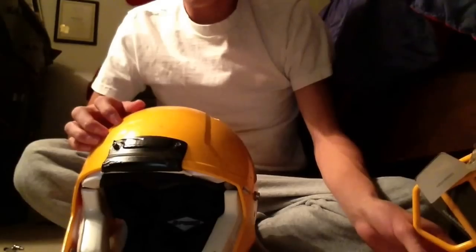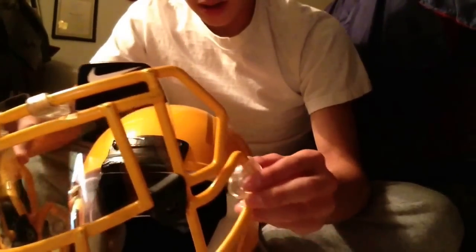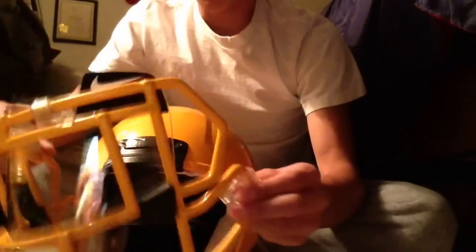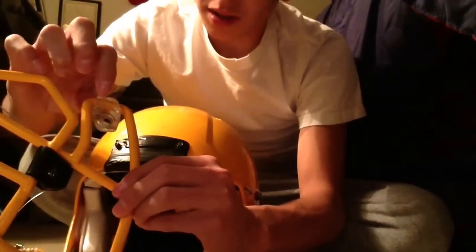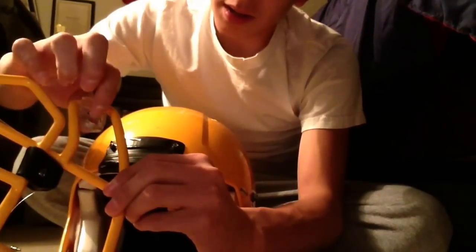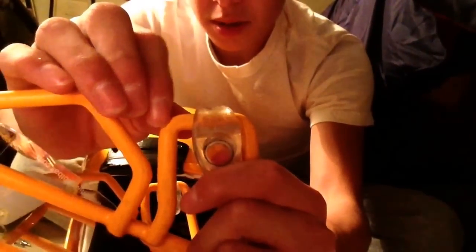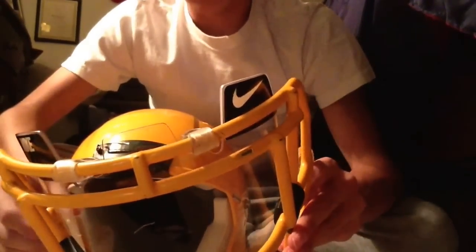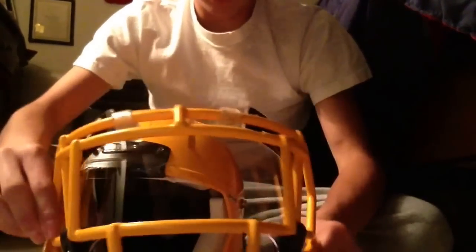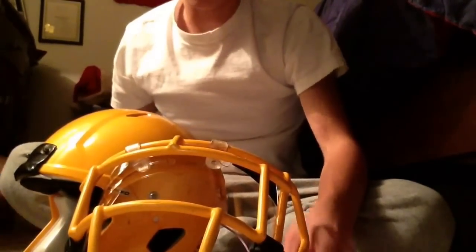Alright, the first thing we're going to do is the hard part — the quick release points. One thing you want to make sure is that on this clip right here, the Rydell sign is on the inside right here. I don't know if you can see it, but it says Rydell right there. So it doesn't matter what side you start on — you can start on any side. I'm just going to start on the left side right here.